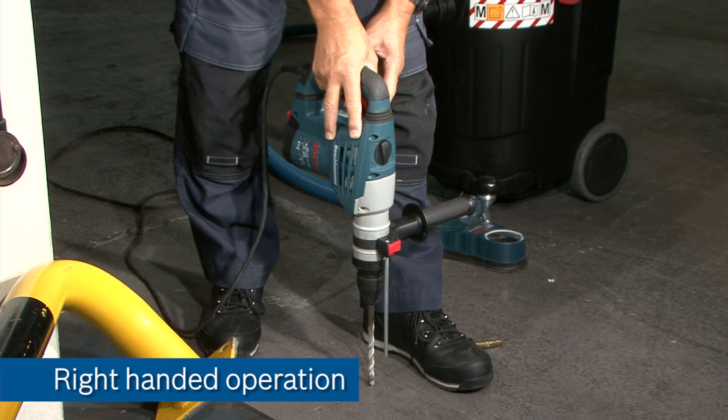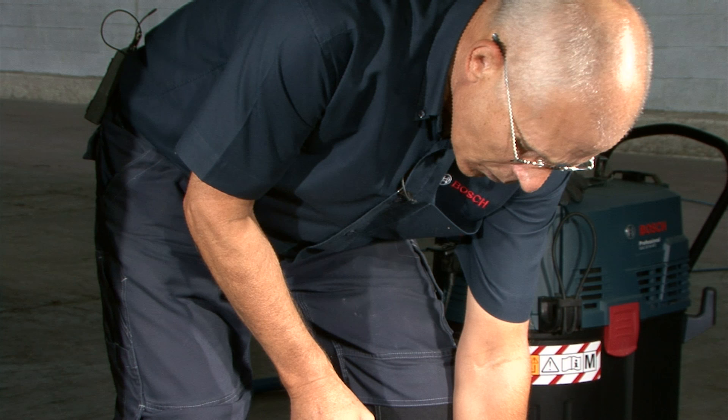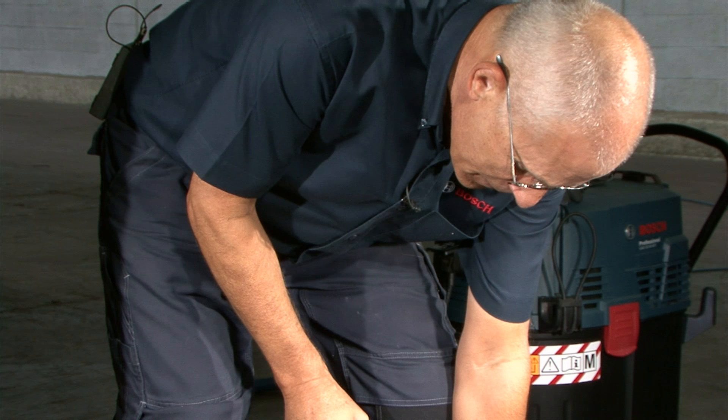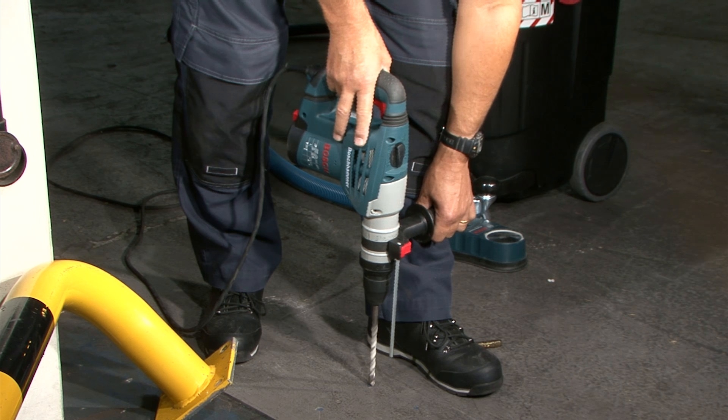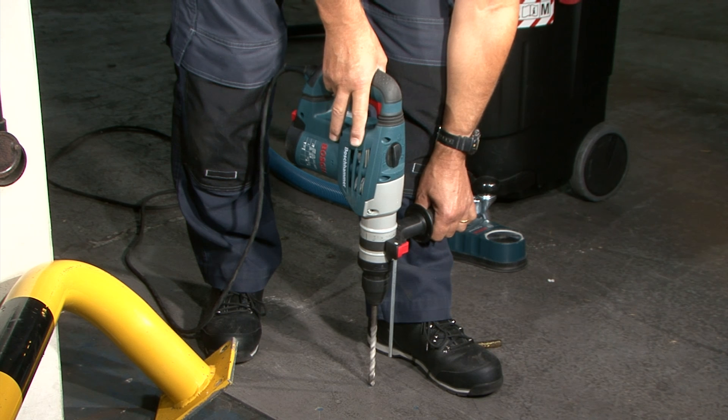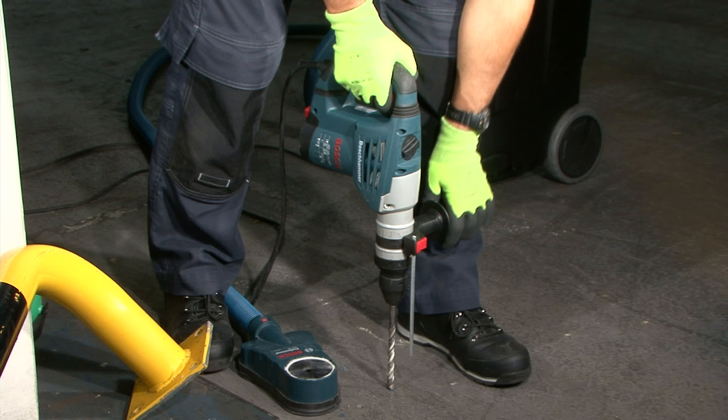Here we're installing some anchors into a concrete floor in a warehouse to fix a barrier. We're going to be drilling downwards this time. When drilling downwards you need to hold the handle in a different way — that is to brace it against, in this case, your shin if you're a right-hander, or just by using the appropriate hand to catch the kickback if you're a left-hander. Right-handers have it easy in this respect because the handle can track down the leg, down the shin, and maintain that important reference so that should kickback occur the handle won't move and the clutch will disengage reliably.